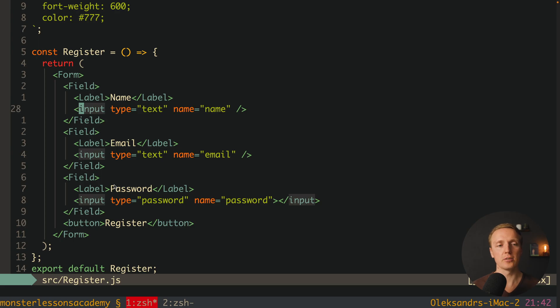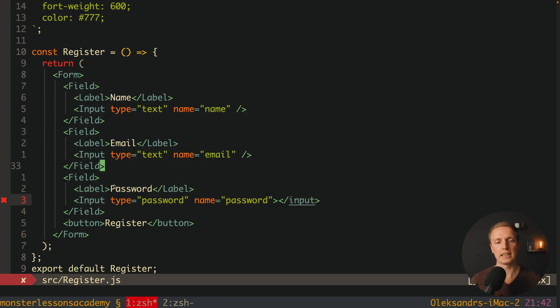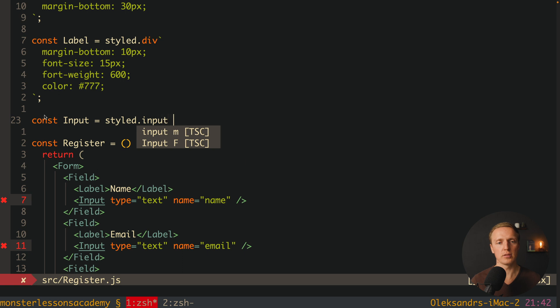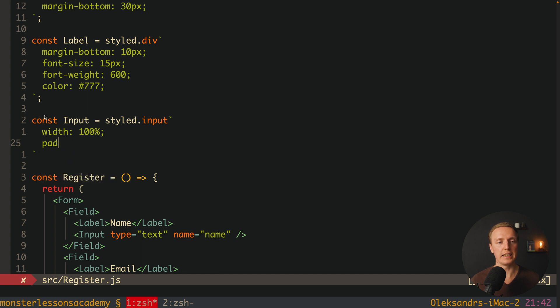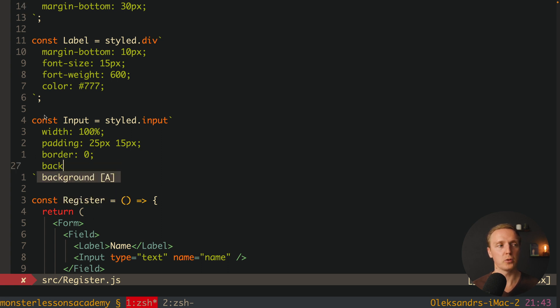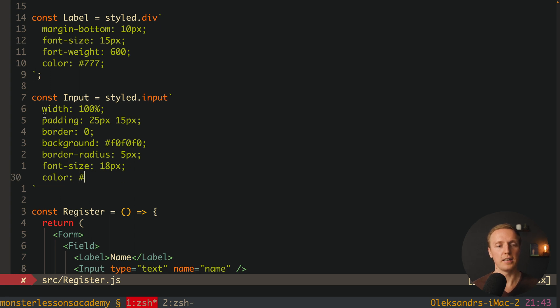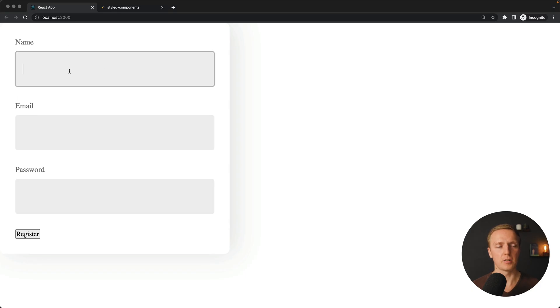Now we create a reusable Input component using styled.input. All existing props like type remain the same. The styles are: width 100%, padding 25px and 15px, border 0, background #f0f0f0, border-radius 5px, font-size 18px, color #555, and font-weight 600. Reloading the page, we have a really nice form with large, visible inputs.